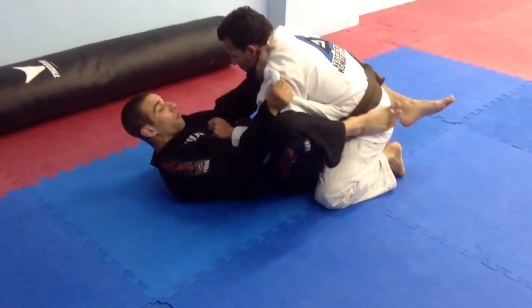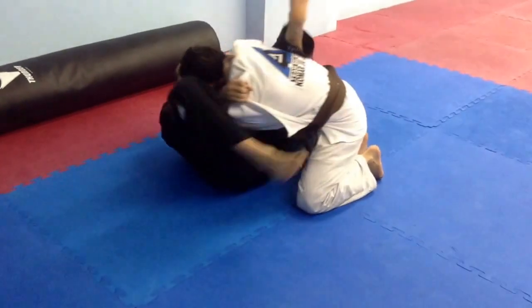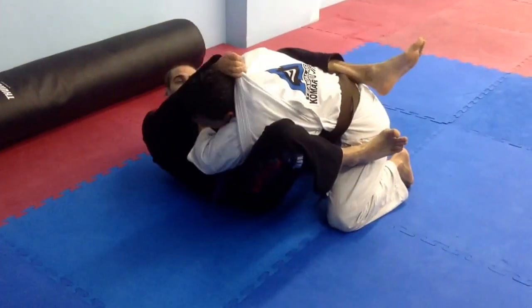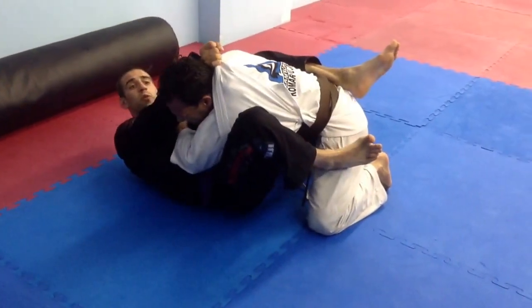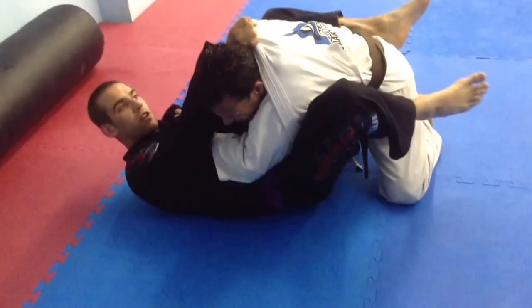I'm going to adjust my angle off his hip like I'm going for an arm bar. I'm going to turn my body and lock him now with my other leg. Right here, I'm going to bring this lapel right over his head. Just like we're finishing any cross choke, I'm going to square back up to him and pull this elbow and wrist to my chest.